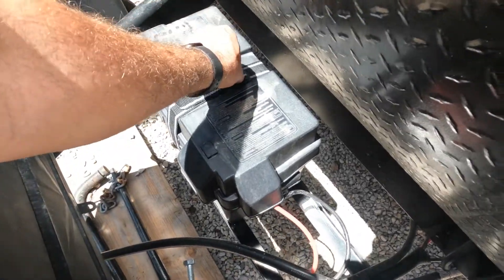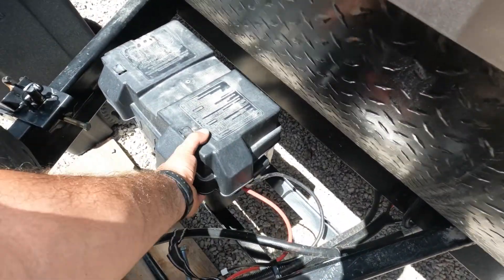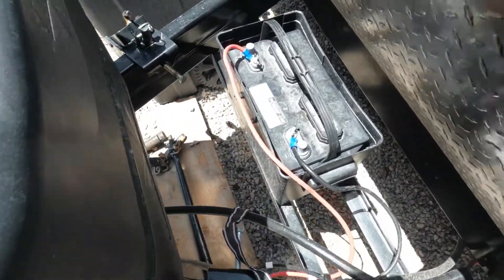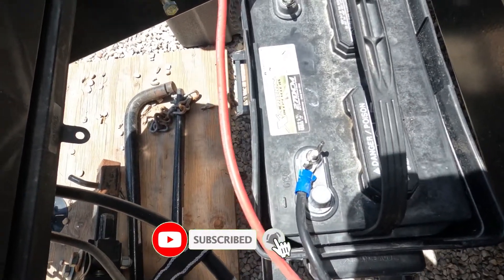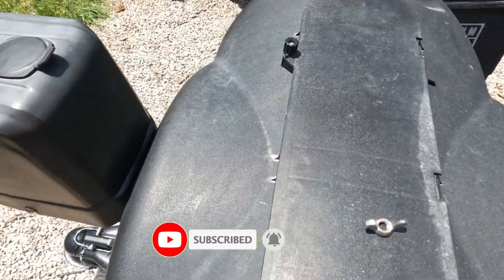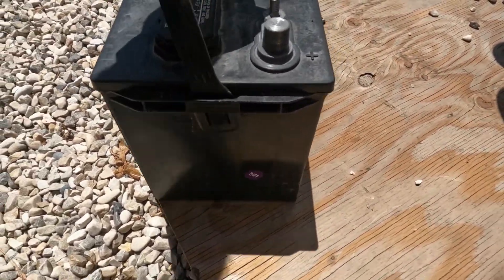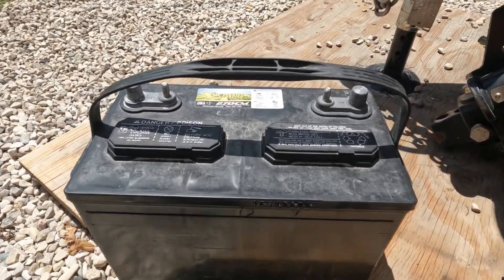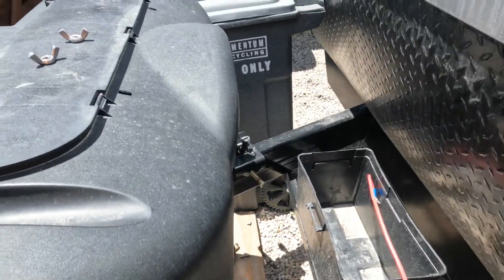Moving around to the front of the camper, here's our factory battery box. Pull the cover off — the factory battery is a Group 27 battery. All we know is it was made in July 2021, no other specs on it.